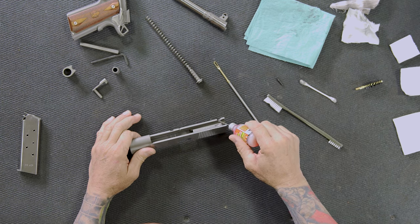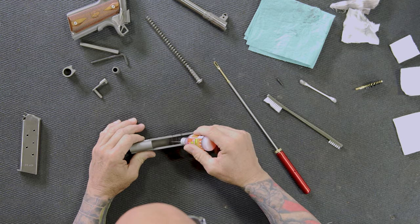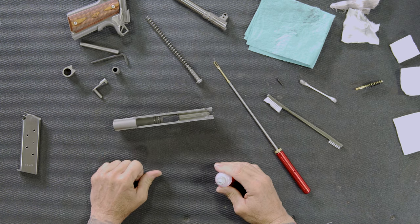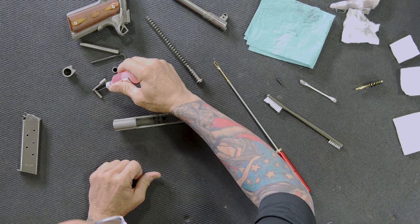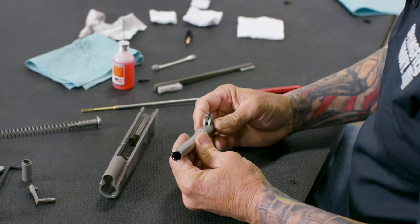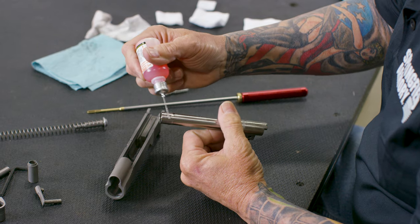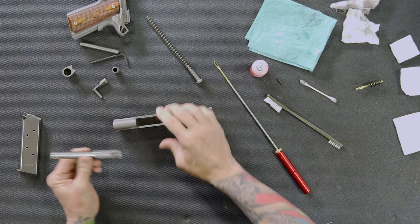I'll start a bead of lube on just the back half of the slide rails — I'll explain why in a minute. I'll put a little bit of oil on the hood part of the slide, and that's it for the slide. I put a couple drops on the short part of the recoil spring and a couple drops on the bar end of the slide stop. For the barrel, I put a little lube around the part that moves back and forth and locks up into the bushing.